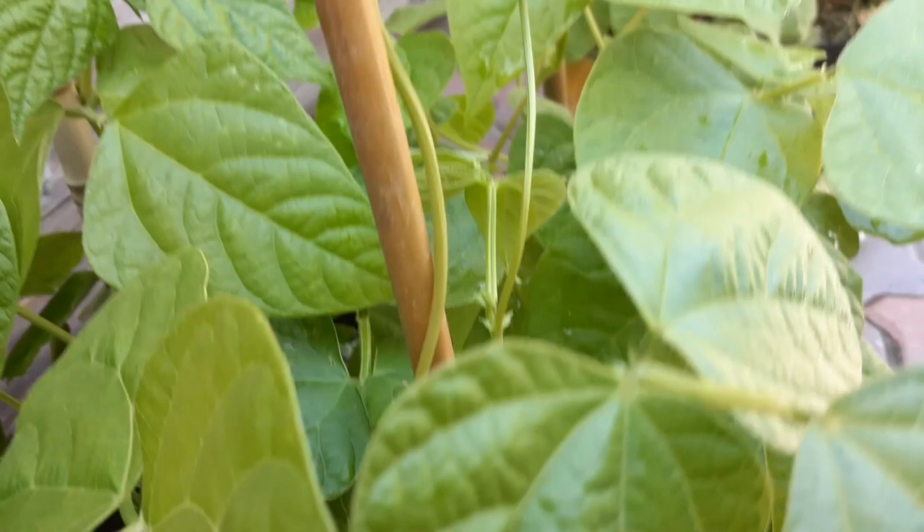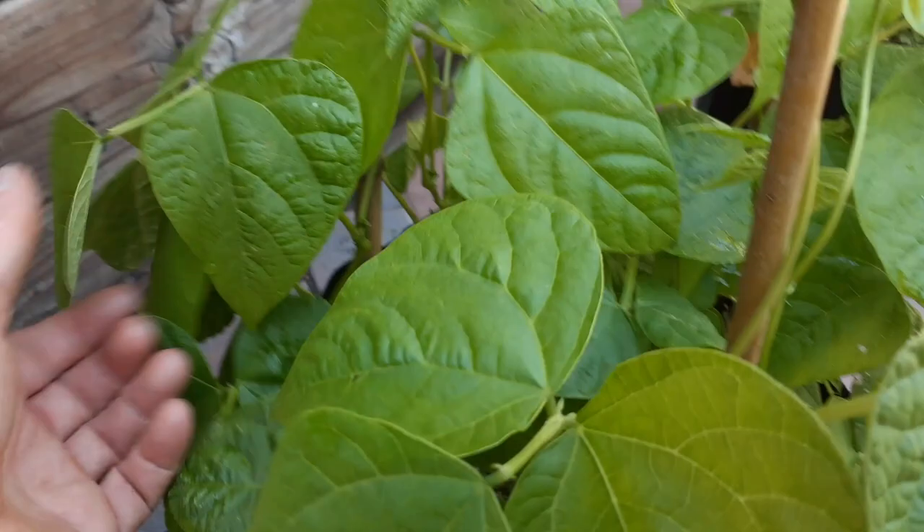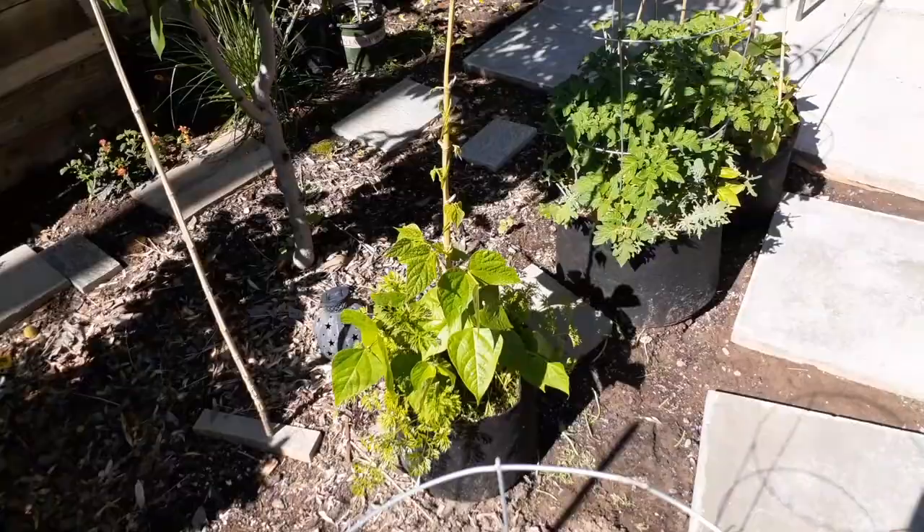You can go back and watch one of my videos on the soil mixture I use for this if you want to copy the same thing. We're just in a five-gallon smart pot planter here.